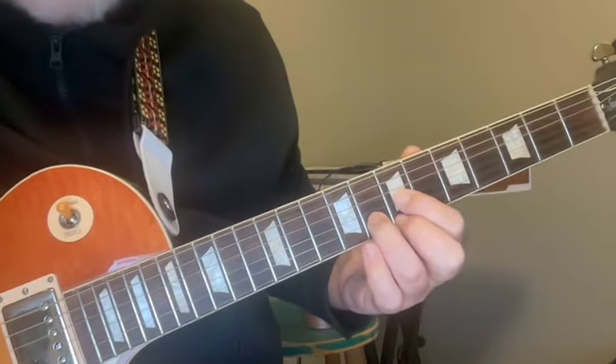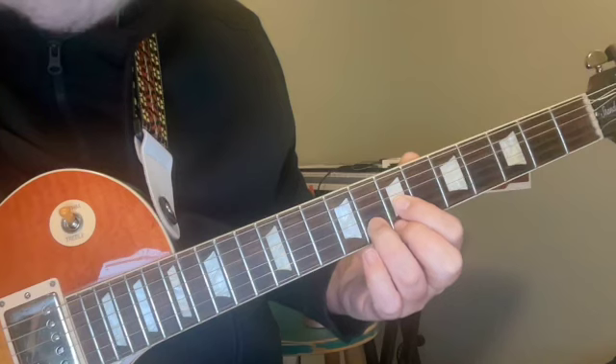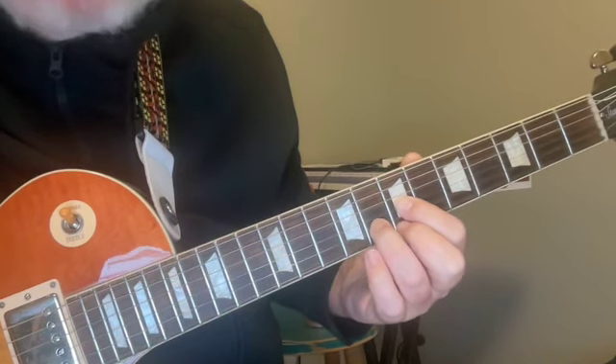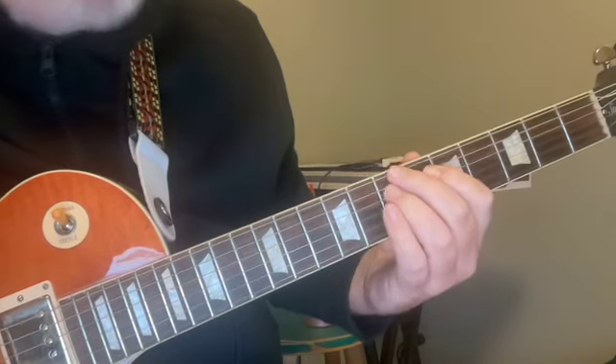I want to spend just a few moments and look at a very interesting thing that happens on the guitar fingerboard when we try to move shapes and maintain the same quality. In this case we're looking to move a major chord shape.